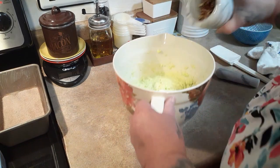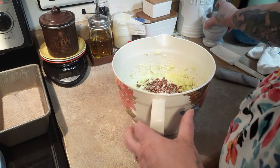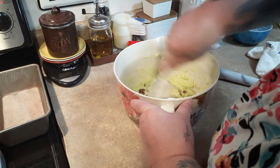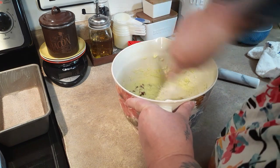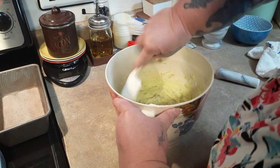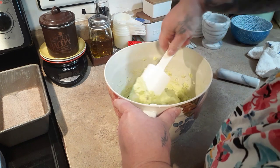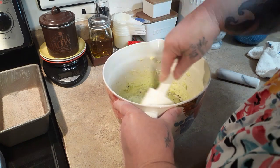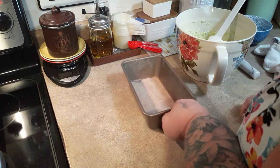We're going to fold the pecans in — oh yeah, that looks good! She doesn't say what kind of nuts; I guess if you have pistachios on hand you could use those since it's pistachio pudding, but I don't have any and I do have pecans, so pecans it is. Now let's separate the batter evenly between the two pans.